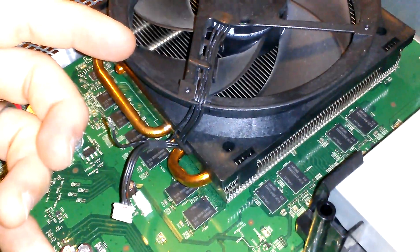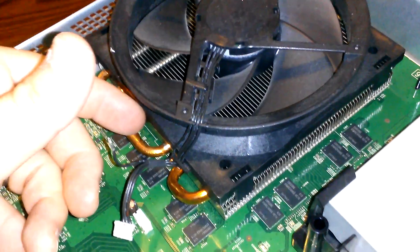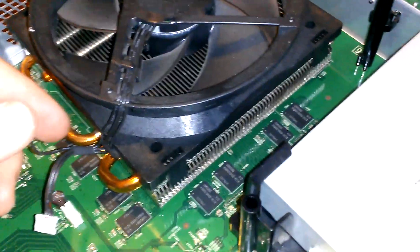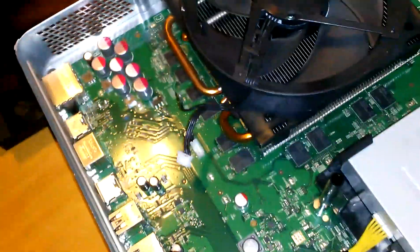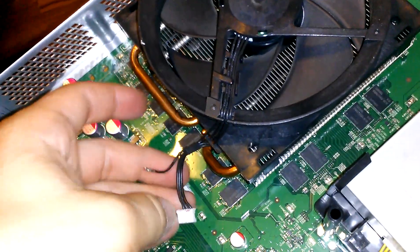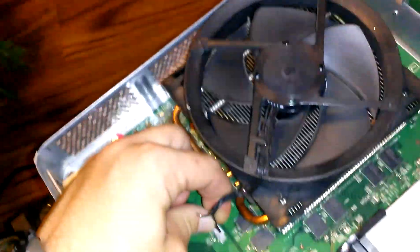Disabling the fan's regulator makes it go as fast as it possibly can all the time. The end result on the 360 Type S and Type E is that it will never get hotter than about 98.6 degrees, which is pretty darn good — basically body temperature. On this Xbox One, I have not replaced any thermal paste or anything like that. We've just disconnected this wire here and you will see the end result as soon as I get this thing plugged back in.